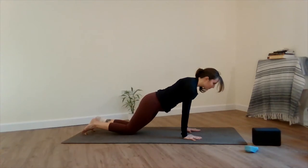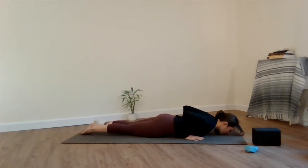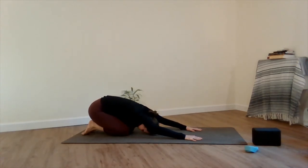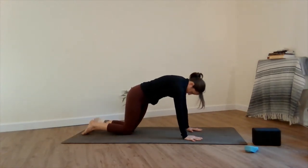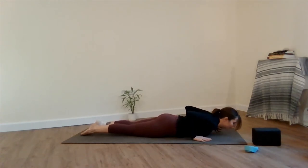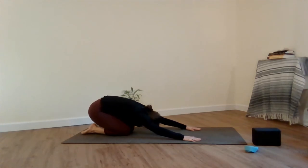Shift your knees back about a few inches, bend the elbows pressing in towards the ribcage and lower down to a chaturanga on your knees. Inhale, engage the glutes and the lower back — cobra — chest reaches forward, and back down to the floor. Exhale back into child's pose. Round up again and take a chaturanga by bending your elbows at a 90-degree angle to the floor. Inhale cobra. If you'd like, try taking your palms off the mat to squeeze, and round back into child's pose.